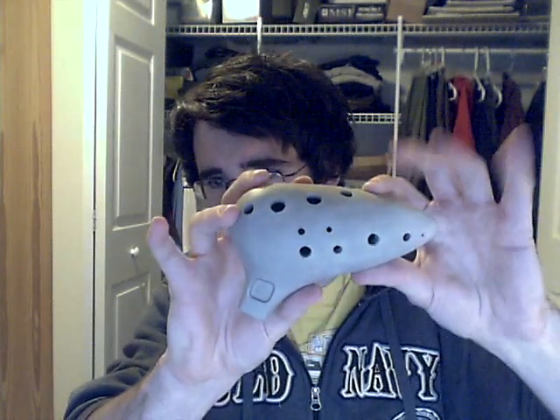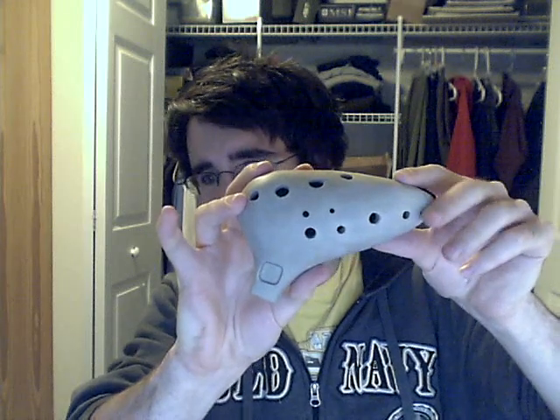Alright guys, so I just made my fourth ocarina. I tried to use some of the suggestions that you guys had recommended, specifically making the voicing a little bit smaller. So here's the one I just made — I just fingered it in. You'll notice I had this extra hole right here. That was because I just kind of messed up in the tuning and I ended up having to put it there to make it work correctly.